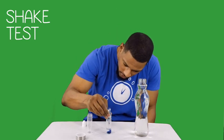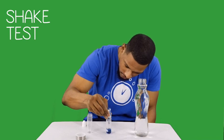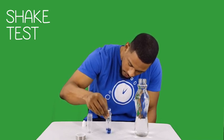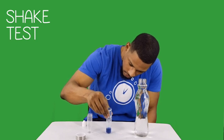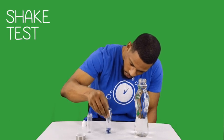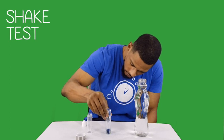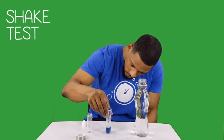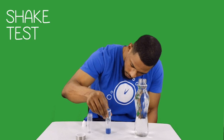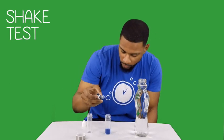Counting drops to clear: one, two, three, four, five, six, seven, eight, nine, ten... one, two, three, four. That looks like about 1.4 — 1.4 milligrams per liter or 1.4 ppm.